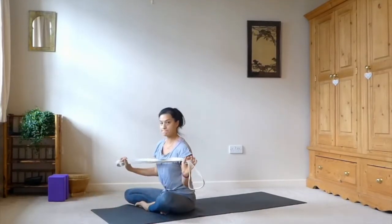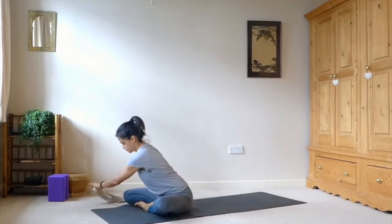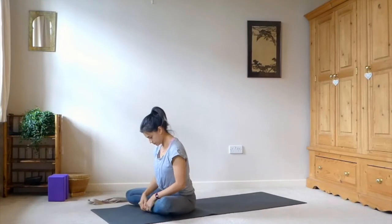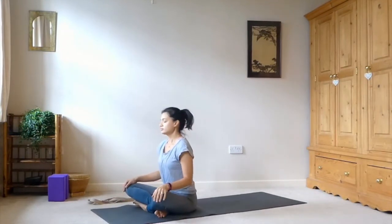Hi everyone, so this is a beginners class. I'd like you to have a strap handy — it doesn't have to be a yoga strap, it can be a belt, a scarf or anything you have handy. And we'll start in a cross-legged position.